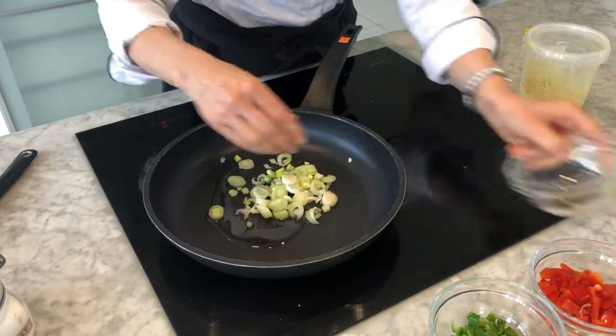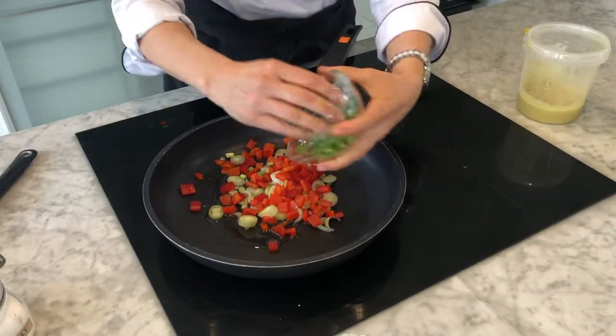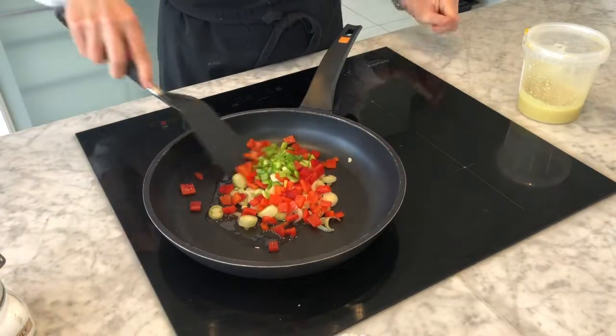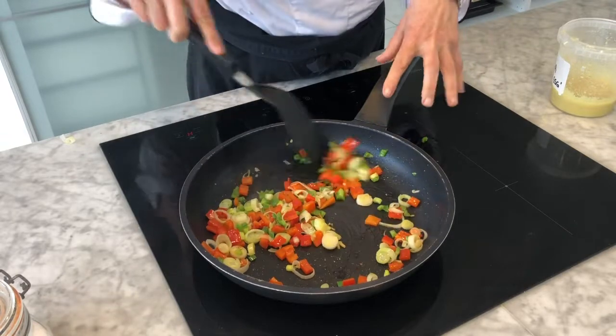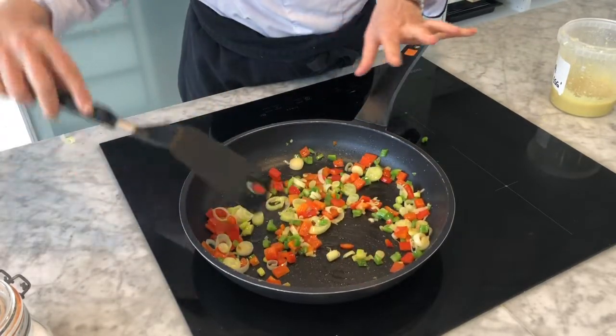I'm dumping all of this in at once, starting with the scallions. Once your onions have become translucent and you're happy with that, you want to turn down the heat on your pan.